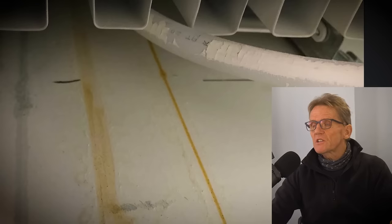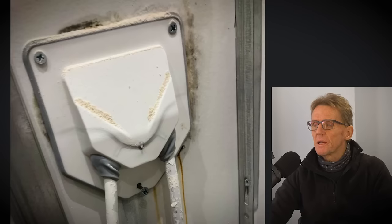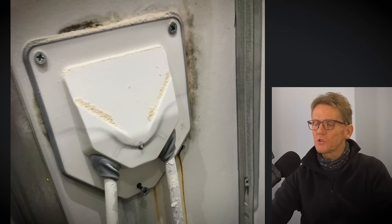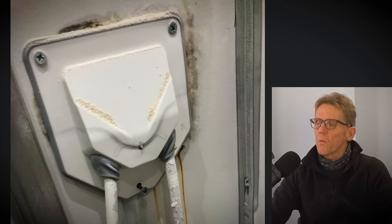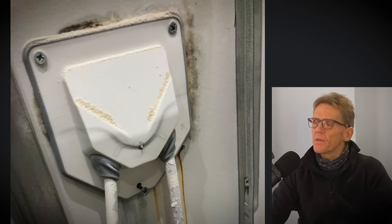He noticed this rust coming down from behind the radiator, so he reckoned that must be a leak and got a plumber out. The plumber saw the rust was coming from behind this cover plate — behind the radiator, between the two radiator brackets. You can see the pipes come out through these rubber grommets, which are intended to give airtightness so air coming through the cavity won't blow through around the pipes. There's a screw here, a screw there, and a screw there to fix the cover plate.